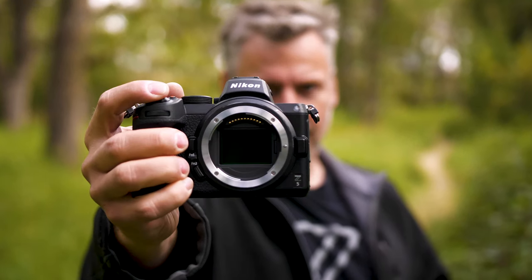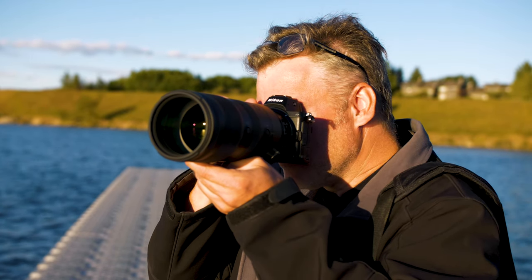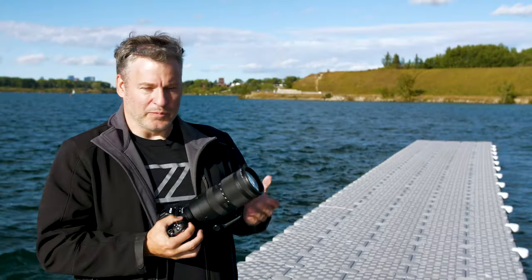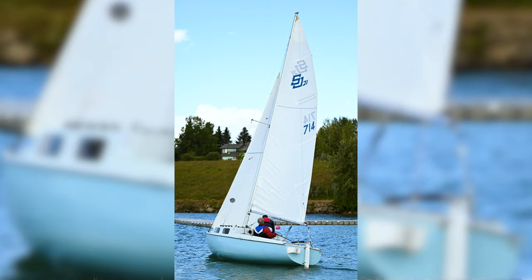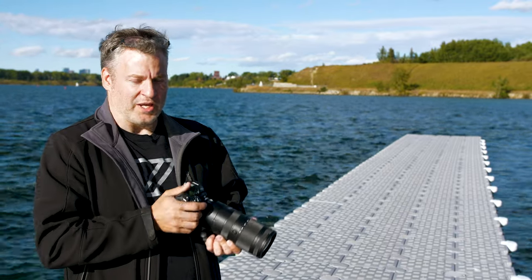Today we're using Nikon's latest Z5 body, and it's important to know that this lens is a Z mount lens and not backwards compatible. When I'm using a lens of this caliber, I'm looking for focusing speed, sharpness, and overall functionality. It has to perform for me.